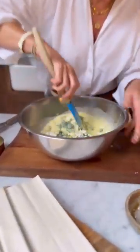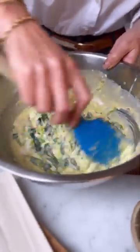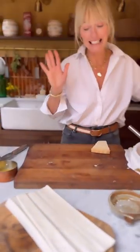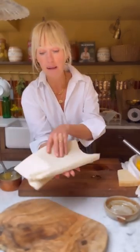I'm just going to fold all of those together, keeping those lovely crumbles. And that is the filling. Next up is the pastry we're going to use — I'm using filo pastry.